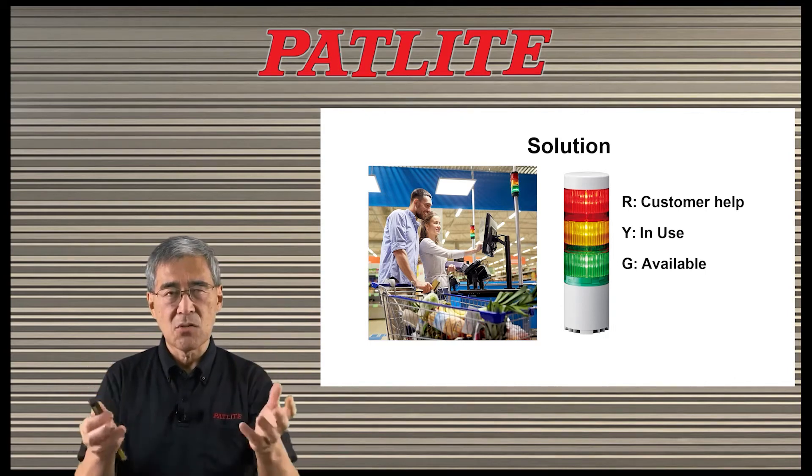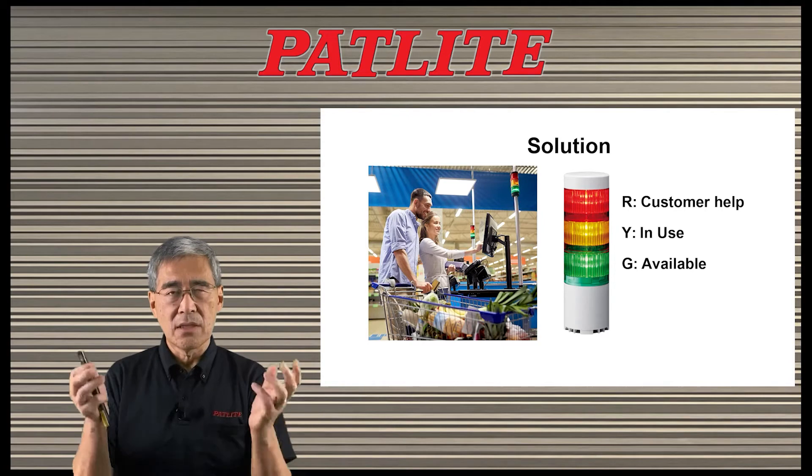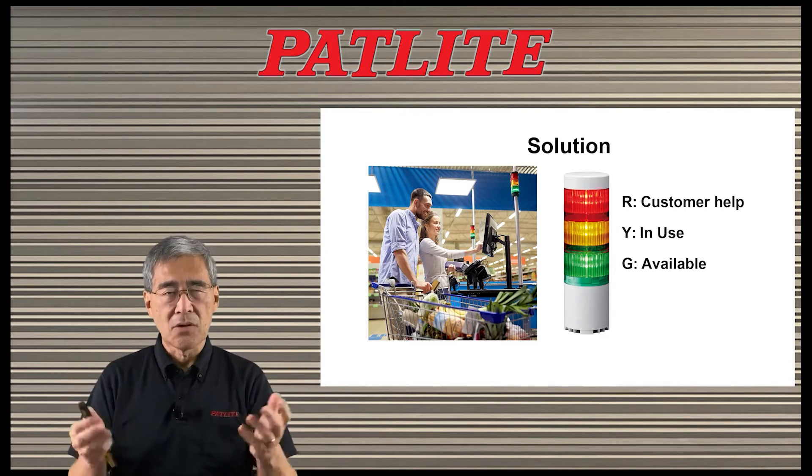For instance, red could mean that the customer needs help, amber that the station is in use, and green that it is available.